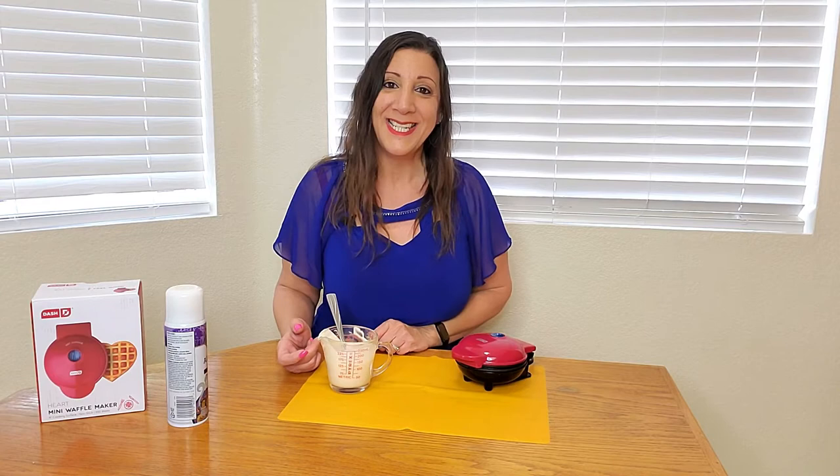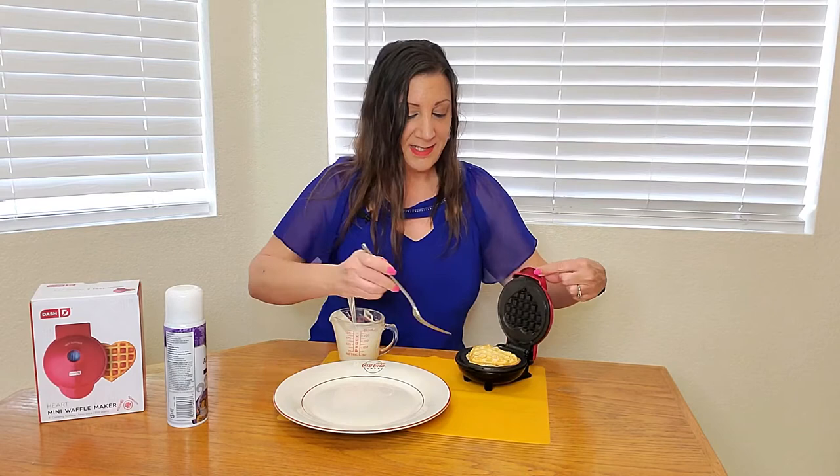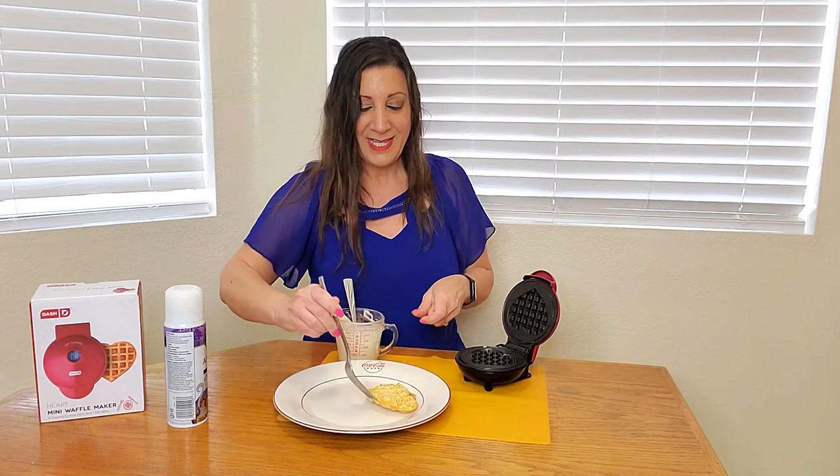Then we're going to close the top and we're going to wait approximately 2 minutes for it to cook. It's been about 2 minutes, so you gently lift up this lid and just take it out.